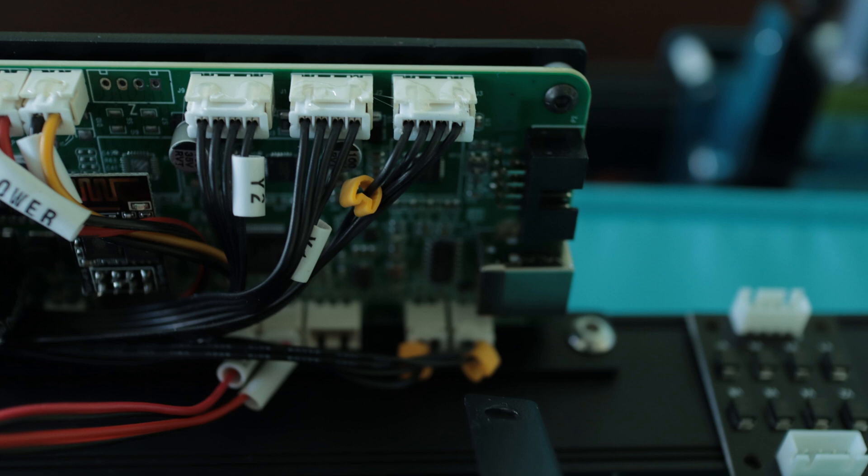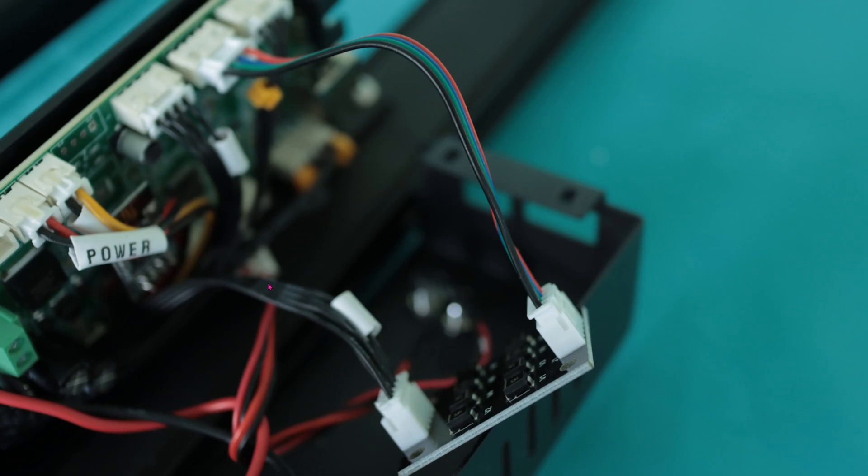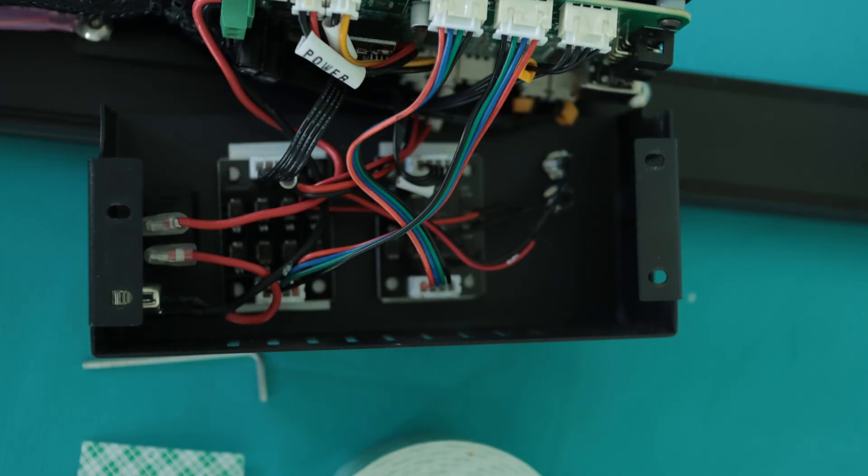We don't care about the X motor — we only care about the Y motors. Go ahead and unplug both of the Y motor connectors. You can see one of the Y motor wires is going into the TL smoother. It doesn't really matter what the orientation is — you can put it in either way. The smoother will come out and back into the motherboard. I use thick 3M VHB double-sided tape to hold down the circuit board, and the only space I found for them was right here in the controller box.